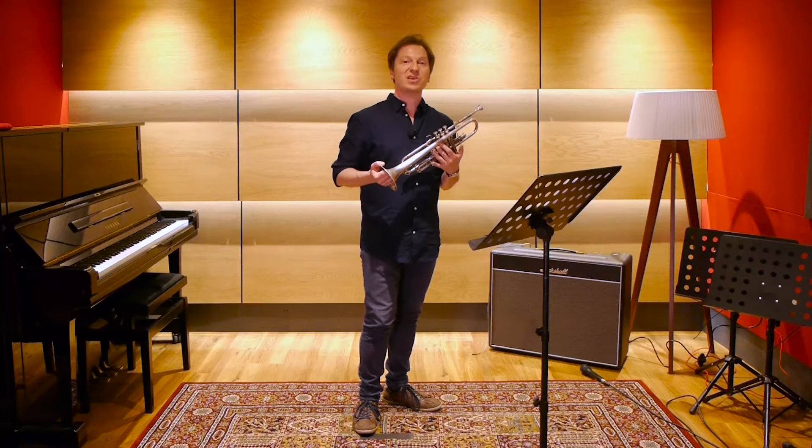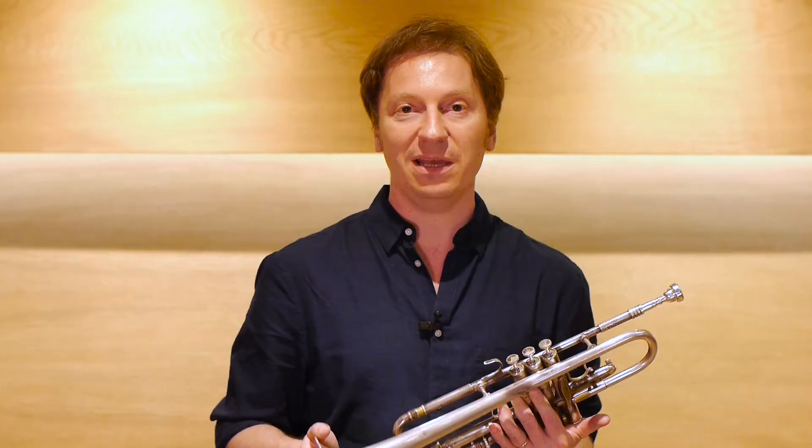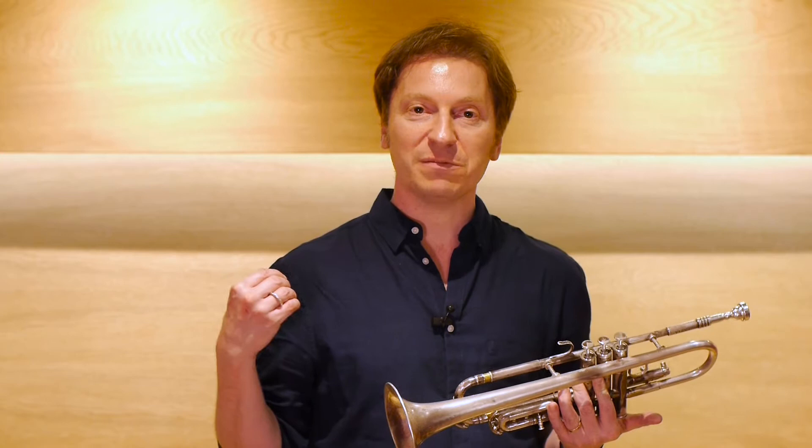We're going to look at really breathing and using this trumpet as the legato airstream machine it is. We have to coordinate several things and develop muscle memory. We're going to work on a legato airstream approach because that's what makes the trumpet easy to play. We're going to work on air speed and how your tongue position — your central tongue position — interacts within the airstream.